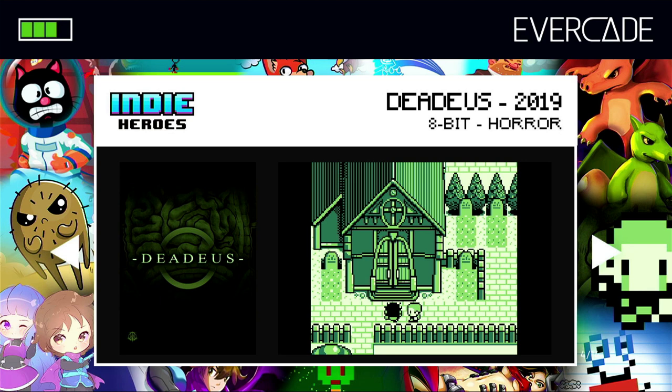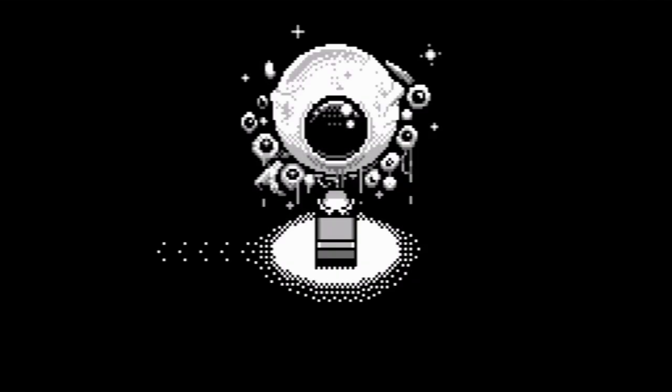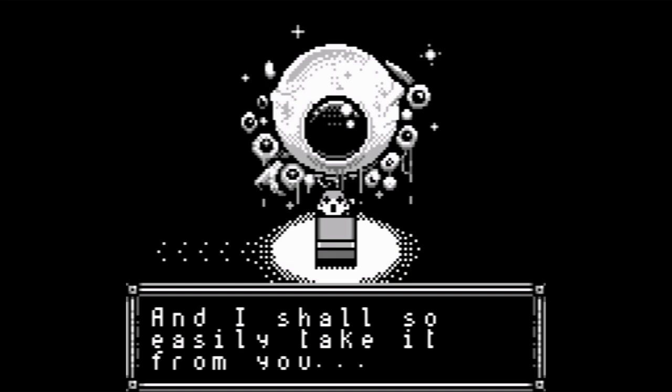Okay, so here we go. This is the game that was originally rated 18, which is called Dedus — however you want to pronounce it. It's a Game Boy 8-bit horror style RPG game, and I can definitely say I'm very intrigued by the story. Obviously it does contain disturbing scenes, so you have been warned. The premise is you sort of wake up here after a nightmare, and you're told that the world is going to end in three days. So I guess the whole game is trying to discover why and maybe stop it. It's a horror element game and I think this is quite intriguing — I do like the story here.